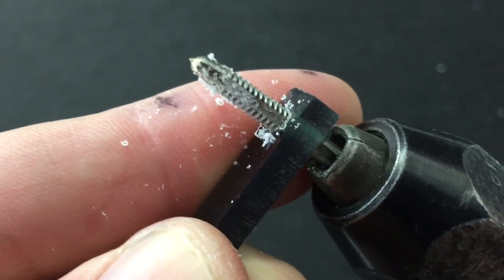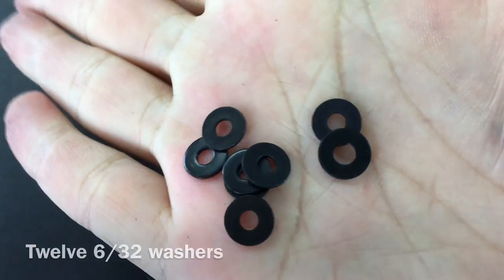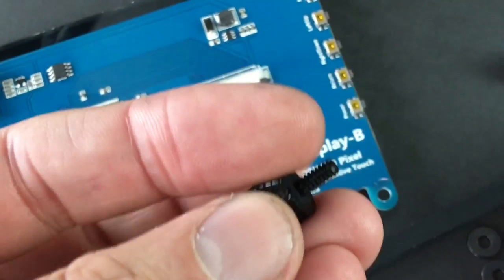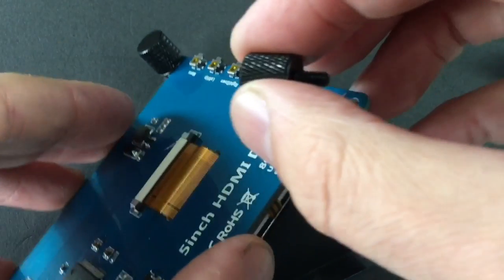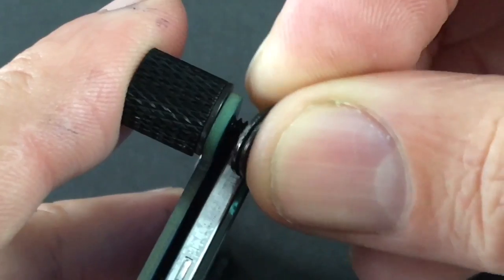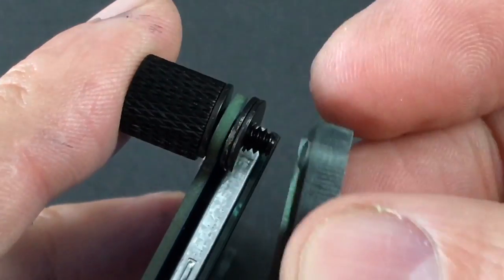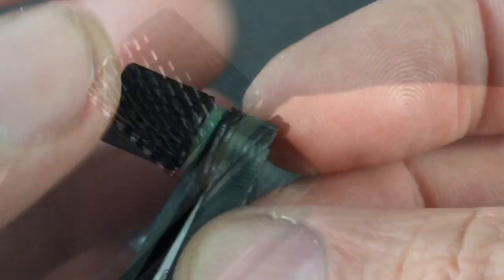Next step is tapping all of the holes for 6-32 thread so I can use the thumb screws. My mod requires 12 6-32 size washers, and I'll post a link in the video description for you to these washers. So why so many washers? We want the touchscreen to mount flush on the back side of the bezel. Take note of the location of the washers with the thumb screws — I also don't want to apply too much unnecessary pressure to the screen so it cracks or damages the PCB board.